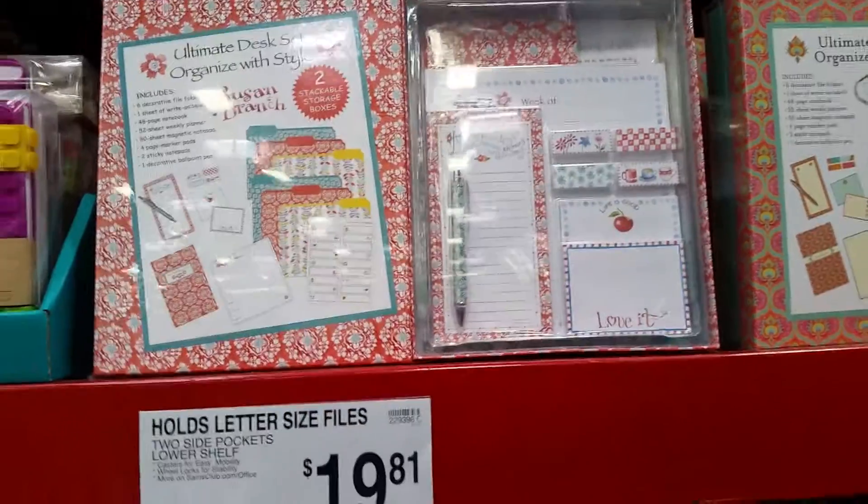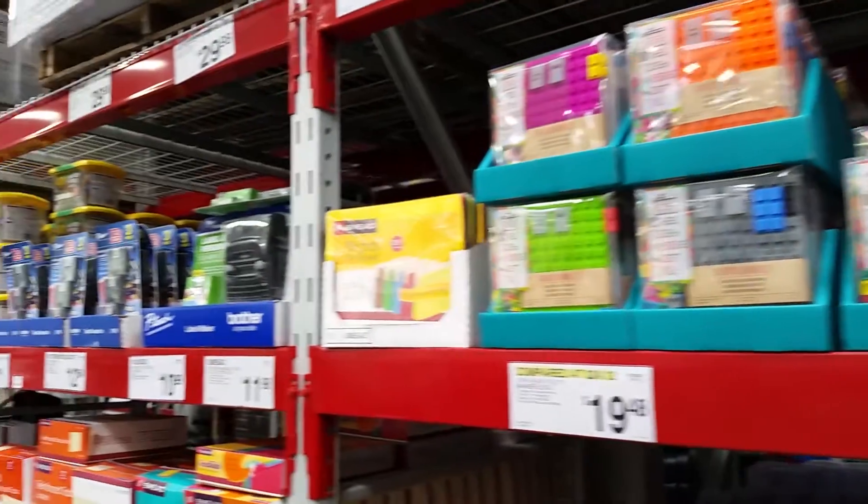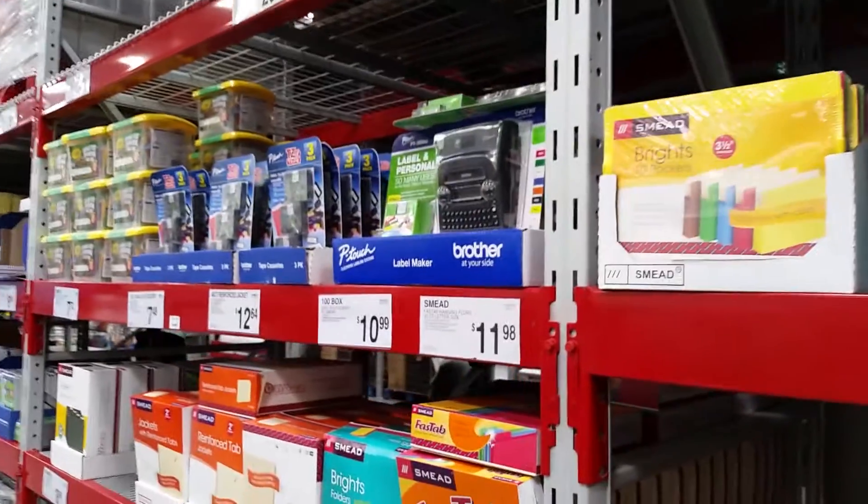So anyways, I just thought that I would show you guys this really quick look at Sam's Club — see what they have in the office supply section. All right, I hope you guys enjoyed.